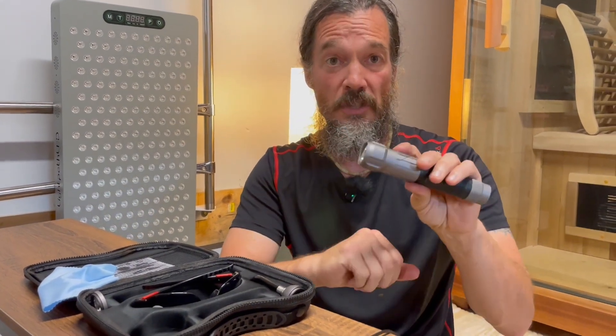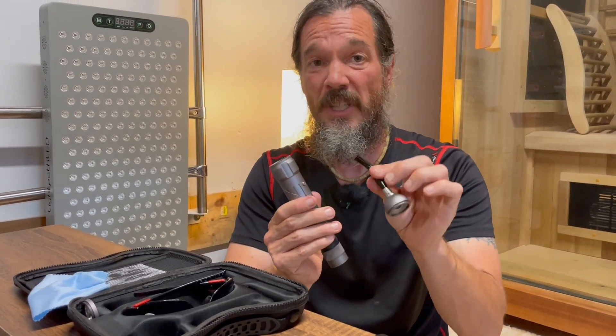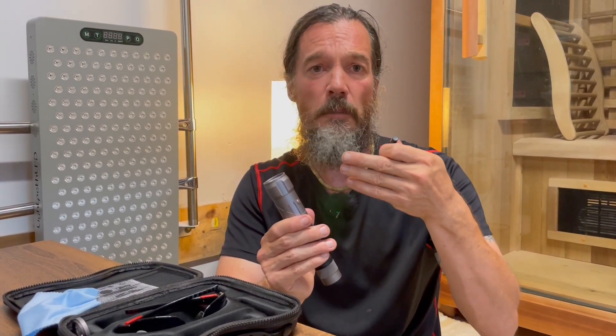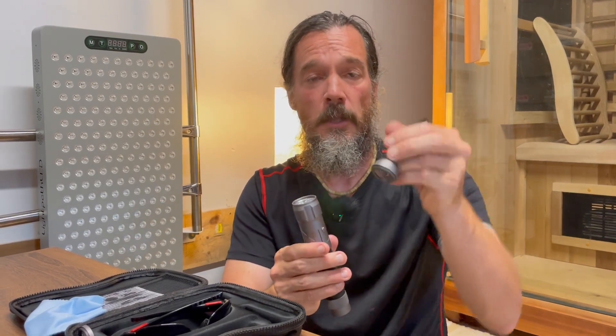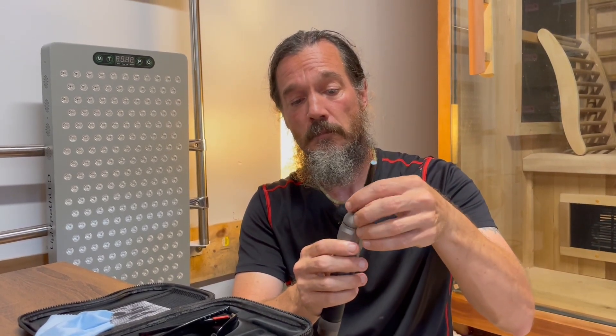Generally you'll just use this on its own. If, however, you want to focus the light on a specific area — particularly intraoral, inside the mouth for dental issues, gum issues, post-extraction, periodontal issues, root canals, gum surgery, sores in the mouth, or a sore throat — you can use the intraoral tip. It simply screws right on, turn it on to the appropriate mode, and insert it into the mouth area. It can also be used for intranasal, in the ears, and basically any tight spot you need to get to.